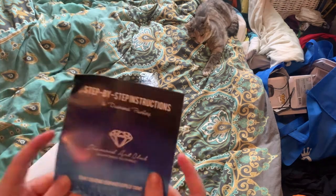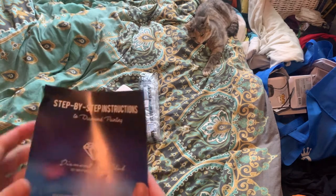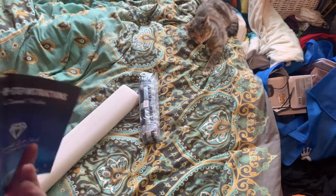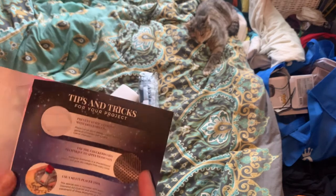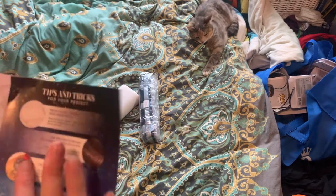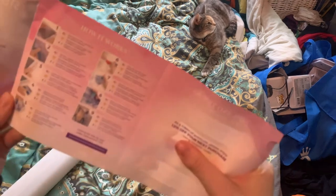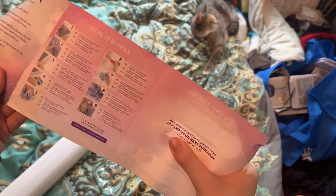In your kits you also get a step-by-step instruction sheet on how to diamond paint if you're new. You also get a $10 coupon code somewhere in the kit if you're new. So there's your nine steps to diamond painting.